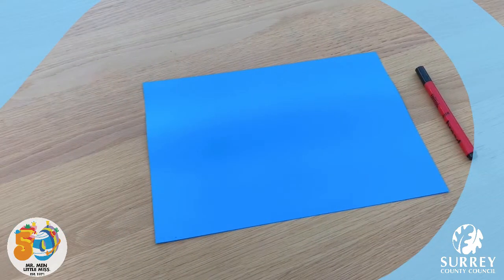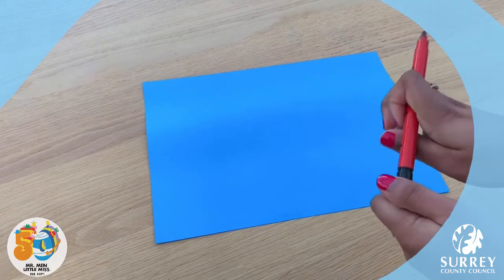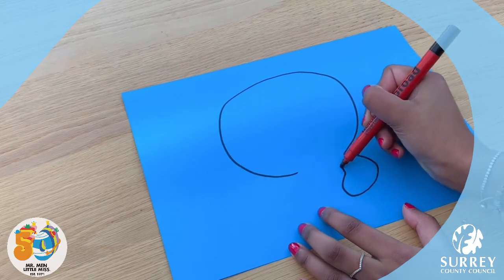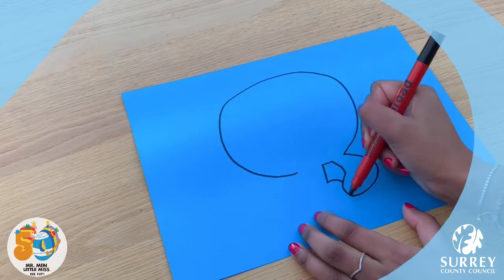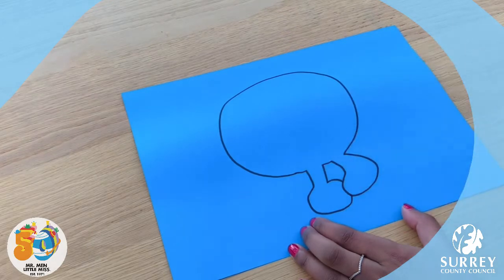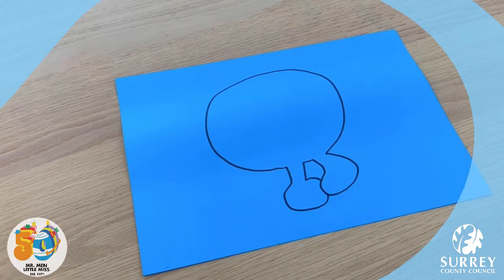First of all let's draw the outline of Little Miss Giggles. So get your blue piece of paper and your pen and let's get drawing. Start off with a big circle shape at the top and then when you get to the bottom try and draw her feet. Now get your scissors and cut Little Miss Giggles out.